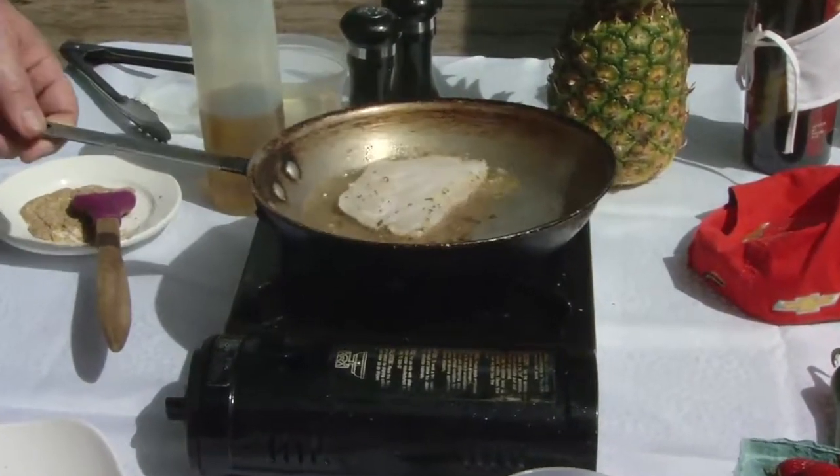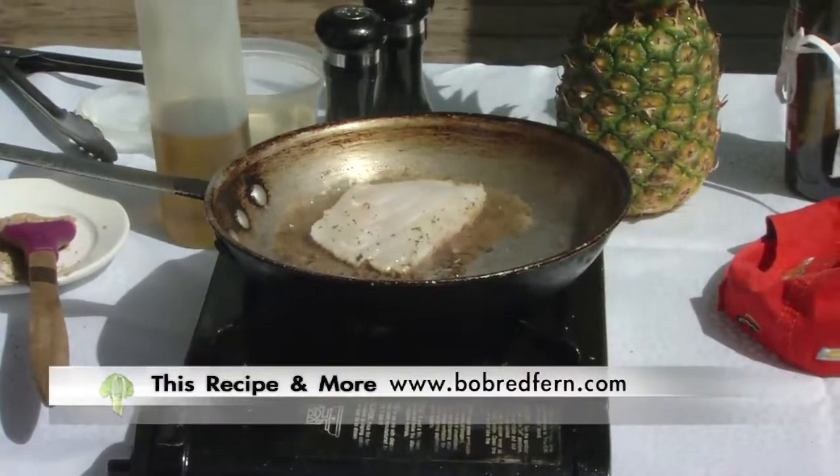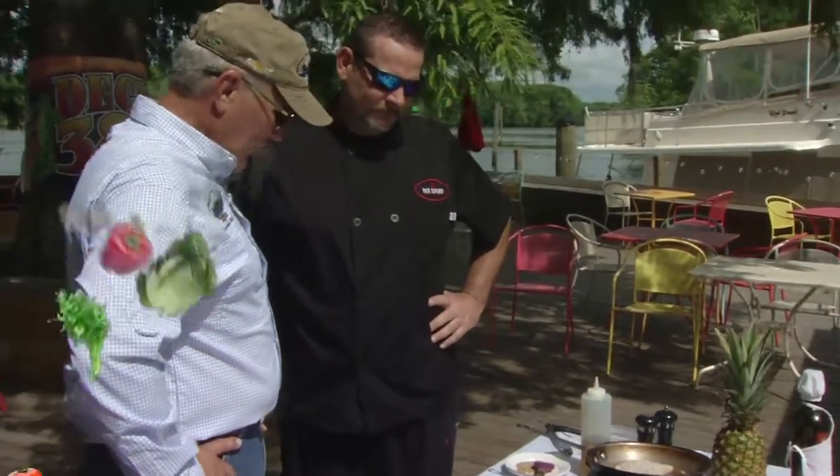You don't have to use olive oil. You can use soy oil, canola oil, anything like that. Folks, if you want a copy of Sean's recipe, just log on to BobRedfern.com and he'll have it right there for you.